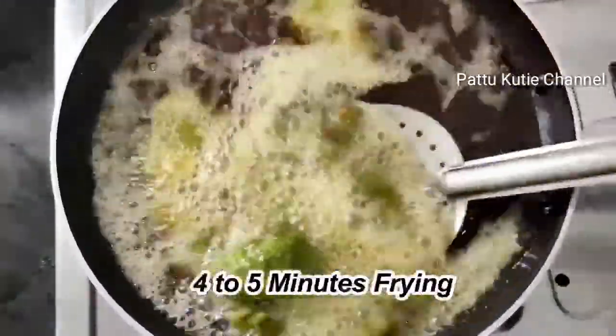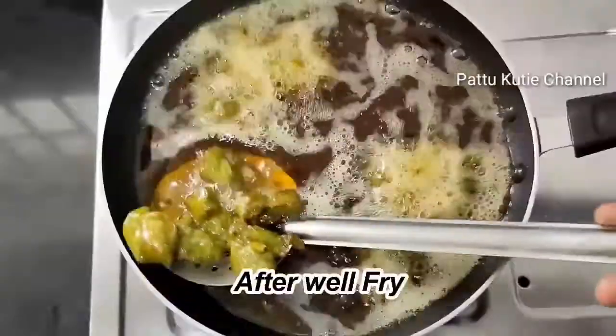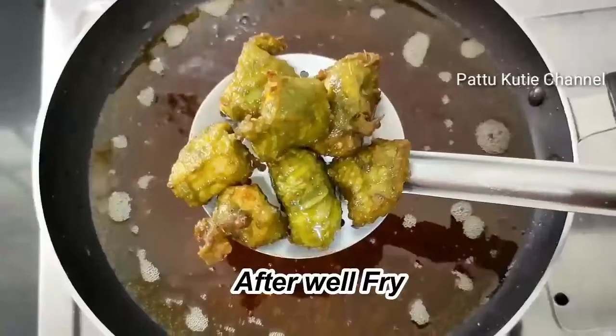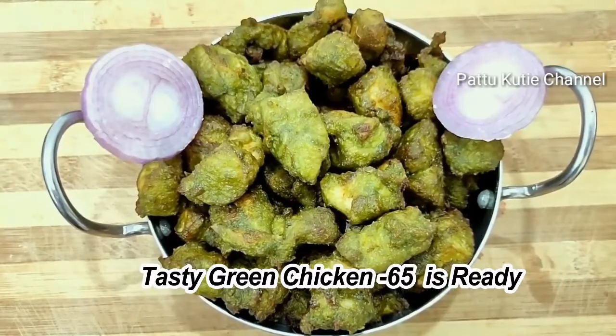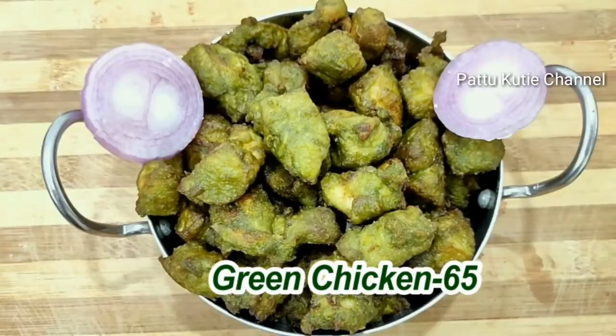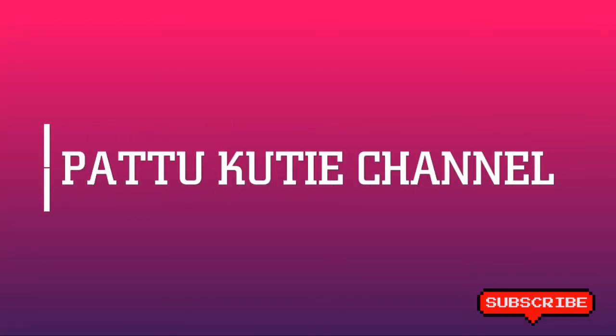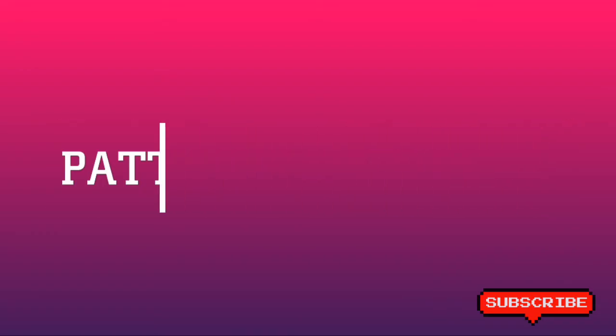Fry the chicken for 5 minutes until done. Fry in batches and plate it when ready. Continue frying for about 4 to 7 minutes total until cooked through.